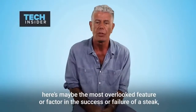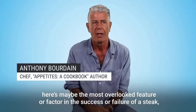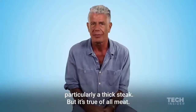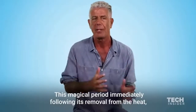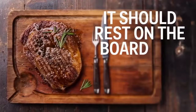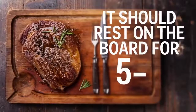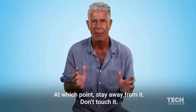Here is maybe the most overlooked feature or factor in the success or failure of a steak, particularly a thick steak, but it's true of all meat. This magical period immediately following its removal from the heat — it should rest on the board, meaning sit there at room temperature for five to seven minutes, at which point stay away from it.